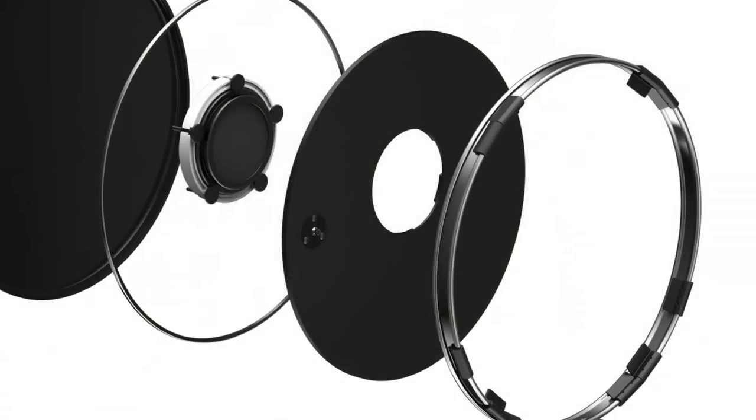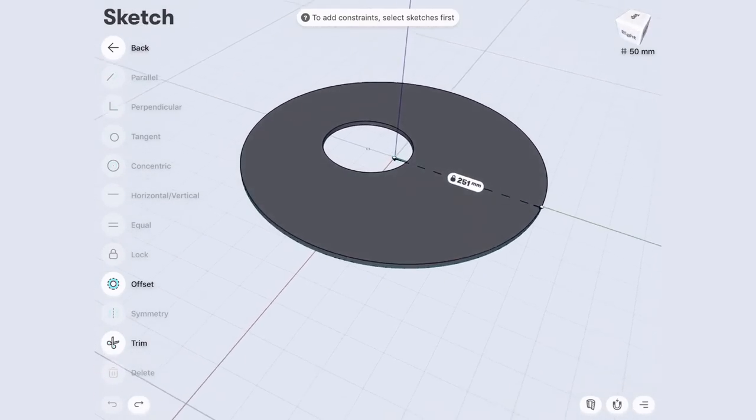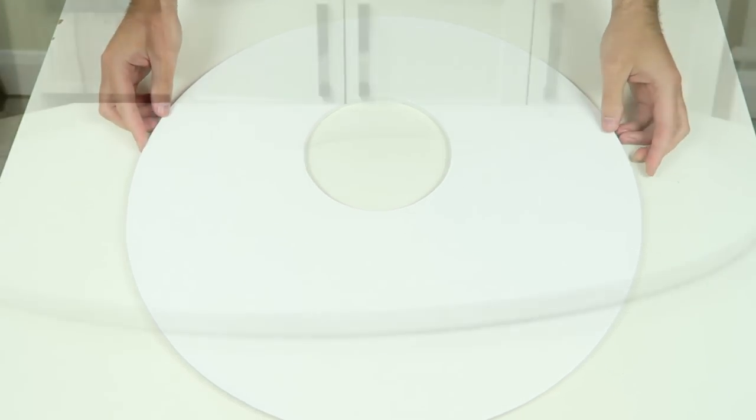We also need a giant cover plate for the front of the bass drum. Same problem here — CNC cutting is way too expensive. So I got my friend Peter to cut it out of 9mm plywood and he painted it white as well.